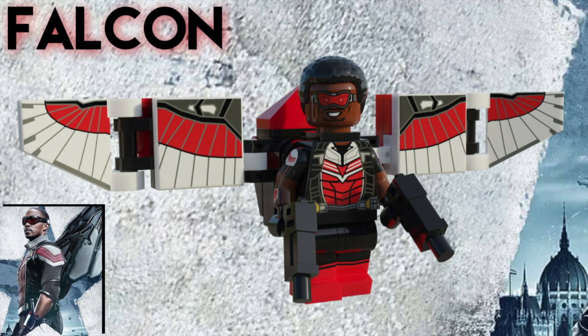First up here is Falcon. He comes with a brand new torso and face print, as well as dual molded arms with printing. I gave him the MCU Spider-Man legs, just recolored, because I think they work really well. I also decided to recreate the wing build from the Avengers Infinity War minifig, but recolored and with new prints to be more accurate to the show's design. I then made sure to recolor the 2x2 neck bracket piece as well because it looks really weird and transparent on the original minifigure.